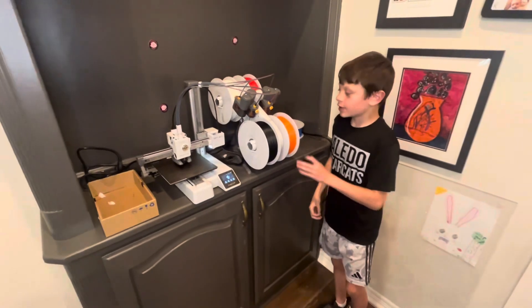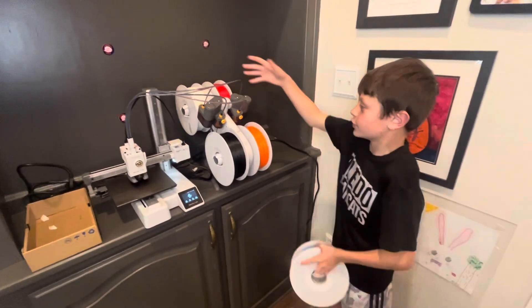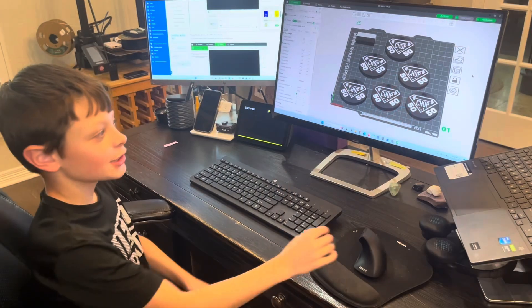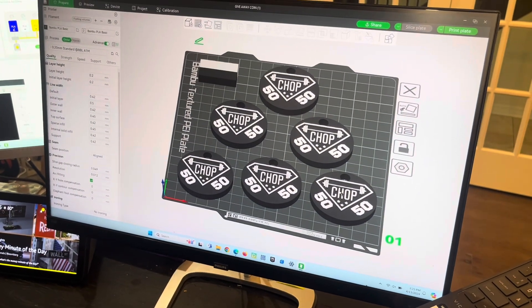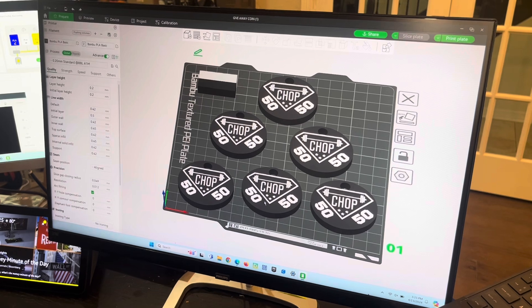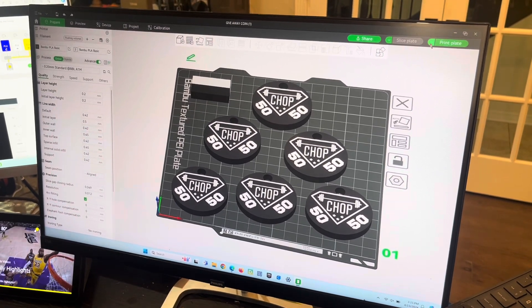And then we also got five filaments. Of course these four, and we also got blue. Now I'm going to show what I'm about to print. These are collection coins. The workout place that I go to is called Body by Chop, and here's his logo. Once you hit 50 workouts, you get one of these coins. They're in black and white. I'm going to go ahead and click slice.